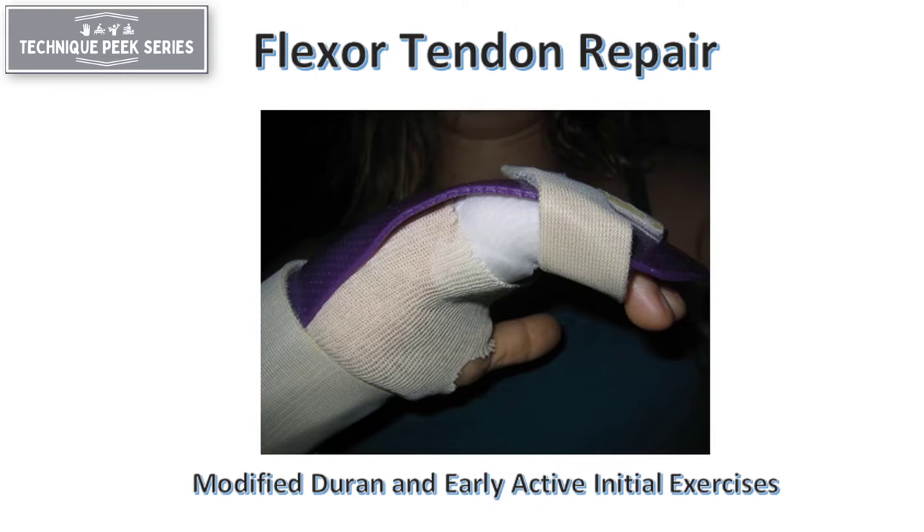Today we're going to look at two protocols for the initial exercises for flexor tendon repair: Modified Duran and Early Active Motion.